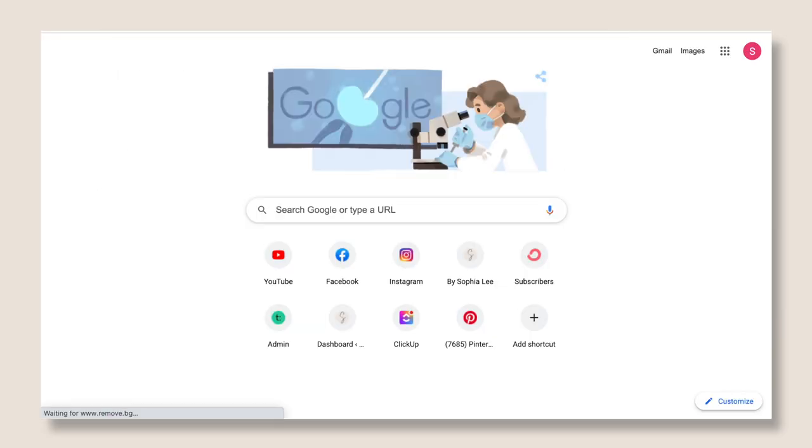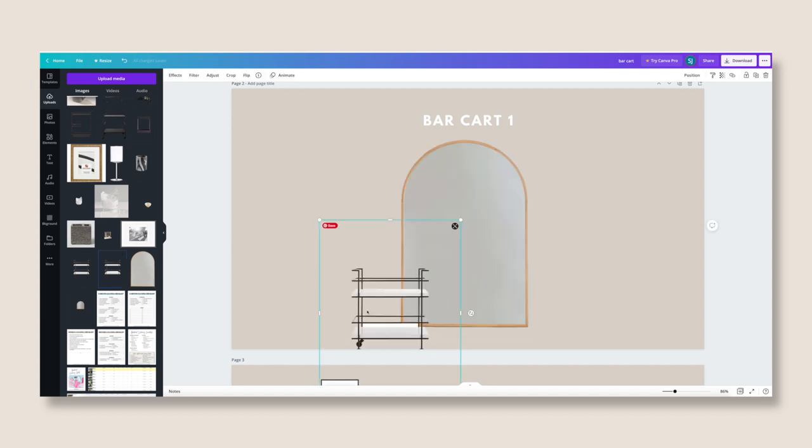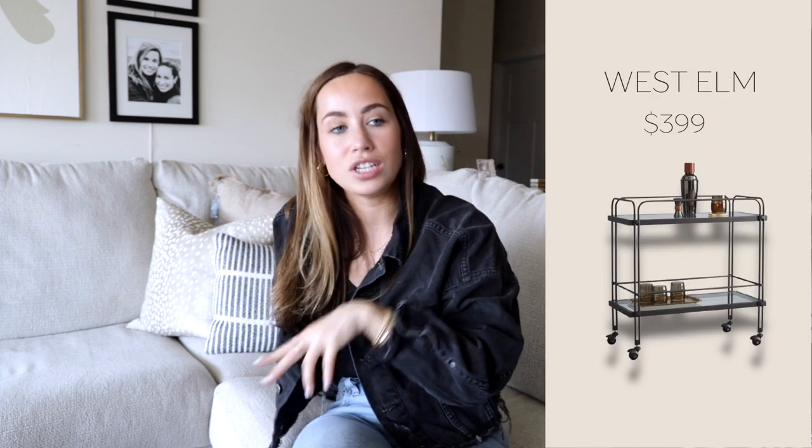One of my favorite things when designing a space: I go into Canva, start an image canvas, and bring in the bar carts. I remove the background using remove.bg - Sarah found this site, it's free, so fast, and really good. I bring that into Canva, layer my arch mirror, then layer in the bar cart on top and style it to get an idea of what it would look like. The bar carts I debated ranged from $599 down to $97 - I'll link all of them in a blog post on my website.